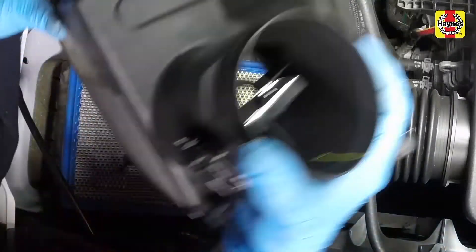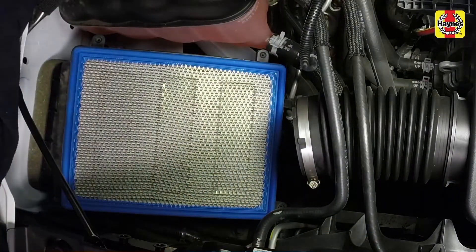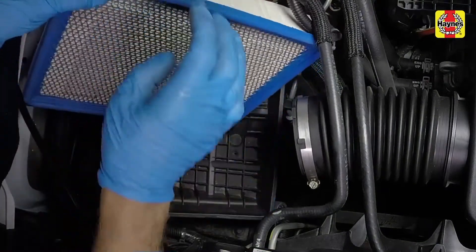Loosen the filter housing cover screws, then lift the cover off of the filter housing. Remove the air filter element.